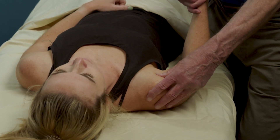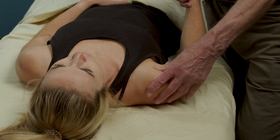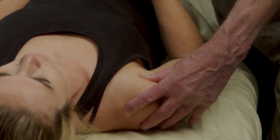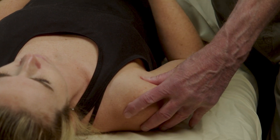This is deep transverse friction for bicipital tendinopathy. We positioned the athlete in the same way as for the palpatory exam. We are looking for the most tender spot on the tendon to apply the deep transverse friction work. We palpate for the bicipital groove, find the most tender spot, maintain moderate pressure, and then rotate the arm back and forth to provide friction work across the grain of the tendon.